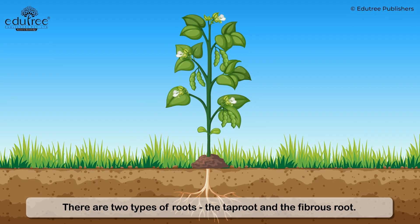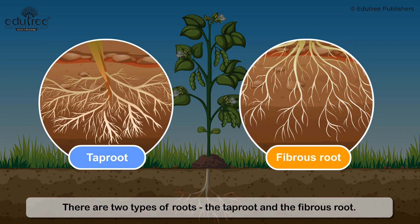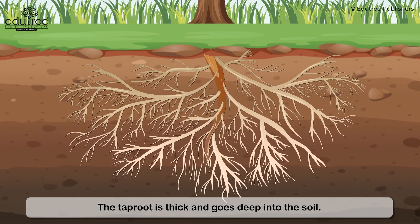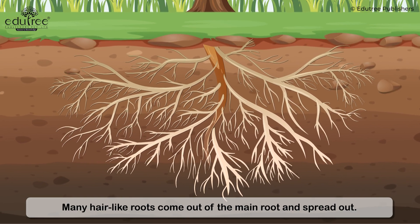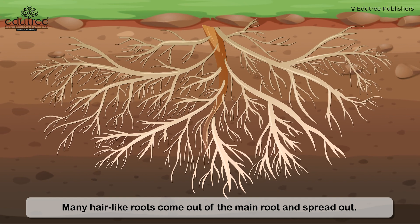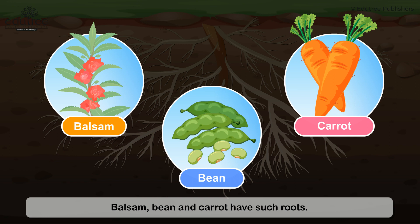There are two types of roots: the taproot and the fibrous root. The taproot is thick and goes deep into the soil. Many hair-like roots come out of the main root and spread out. Balsam, bean, and carrot have such roots.